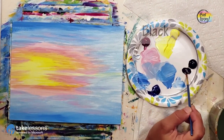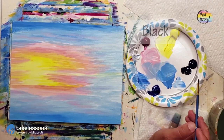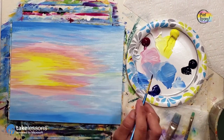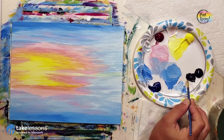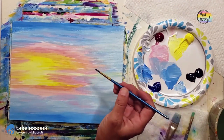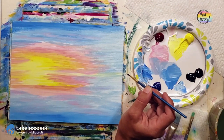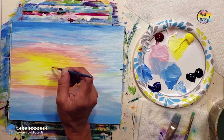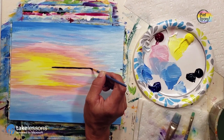You do want your background fully dry before you start applying your black paint — it'll just make it easier. We are using the pointy brush, and you can add a touch of water to your black paint to increase the fluidity. However, if you're already working with really runny paint, do not add water. Using the brush kind of like a pencil, we're going to lay the base of the pier.